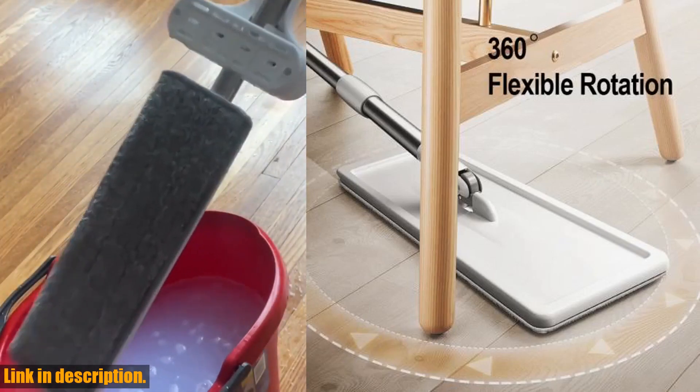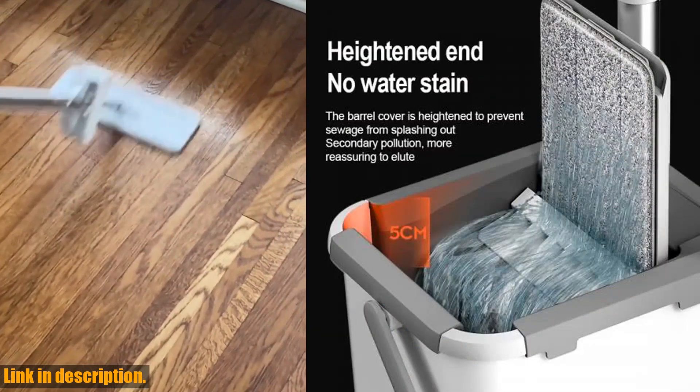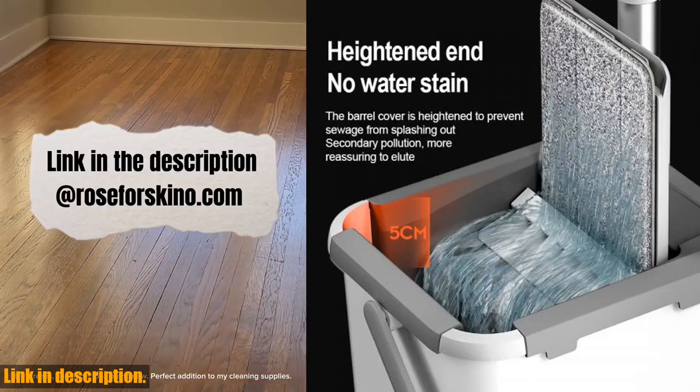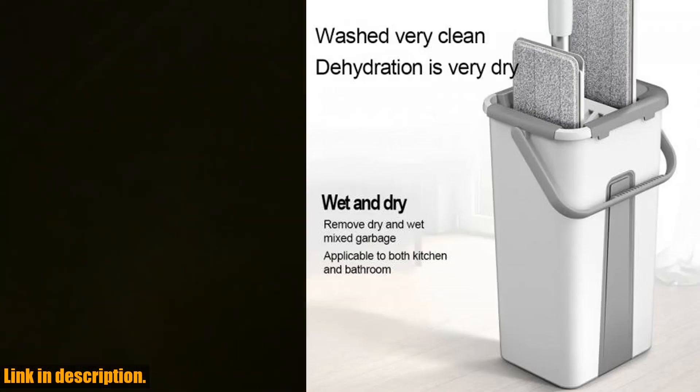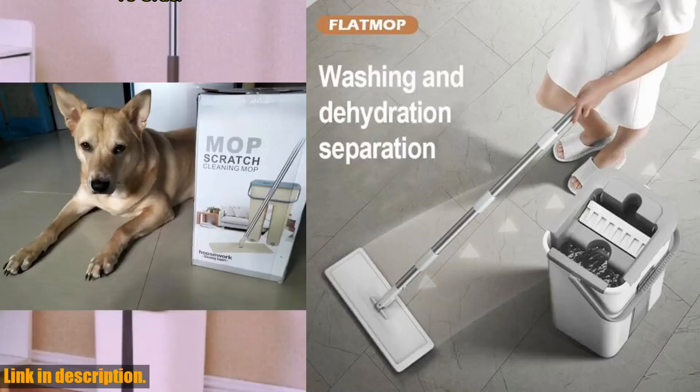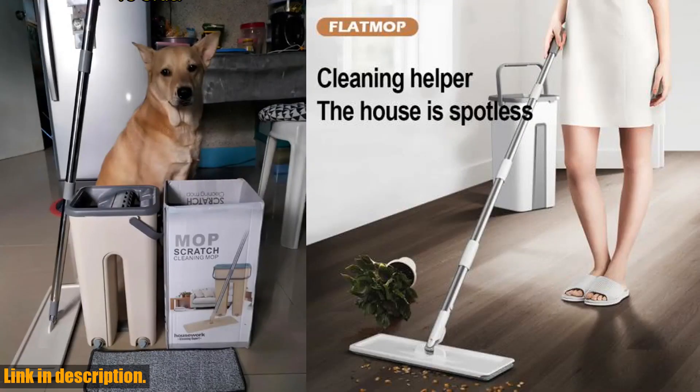You can be sure that this mop will revolutionize the way you clean your floors. With its innovative design, this Mops Magic Floor Mop features a squeeze mop and a rotating flat bucket, making it incredibly easy to use. The mop head is made from high-quality materials, ensuring durability and long-lasting performance.